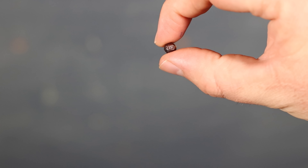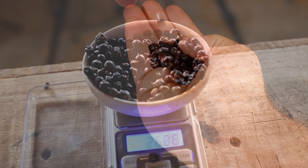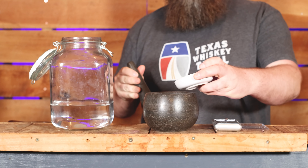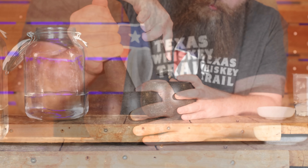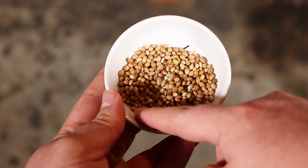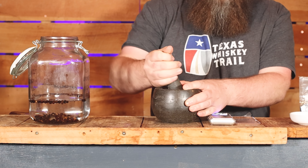Next up, we have the botanicals. You can't make gin without juniper so let's start there. I'm using 24 grams of juniper. I like to use a little jeweler's scale to measure these things out — I'll pop a link in the description down below for you. I use a pestle and mortar to give the berries a light crushing. Once they're all crushed, pop them on into the spirit. Next up, we have coriander seeds. We're using 5 grams — a light crush and on into the spirit.